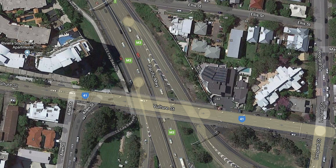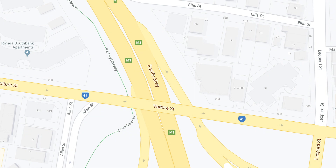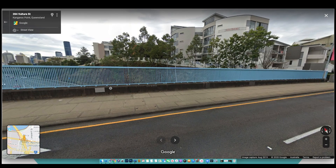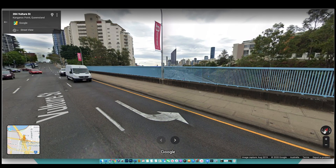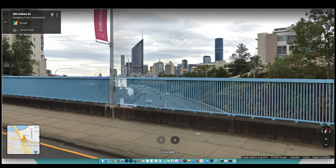If you live in Brisbane or plan to visit, this location can be found on Vulture Street where the street crosses over the Pacific Highway. Just make sure you look out for the small gap in the blue railings next to the lamppost. I'll put a link below this video that will take you straight to the location on Google Maps.